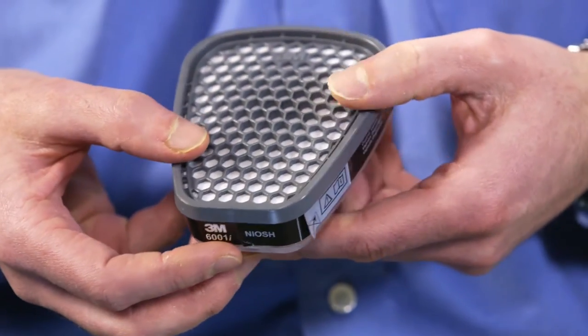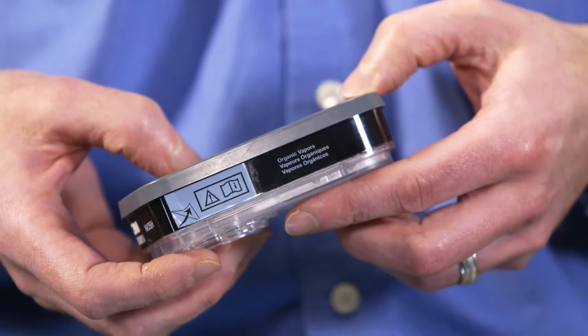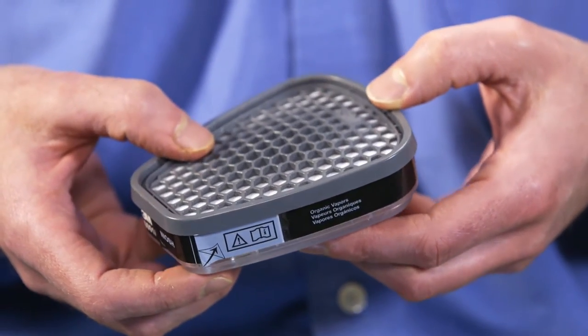This is the first visual indicator for organic vapor cartridges. One of the nice features about having an indicator actually on the cartridge itself is that, as it's being worn on the face piece, it's monitoring what's going on for that individual worker — their work patterns, their breathing patterns, the environmental conditions. It's actually seeing what's going on in use.